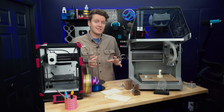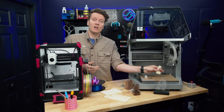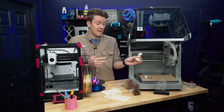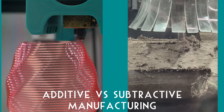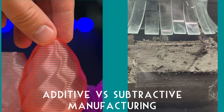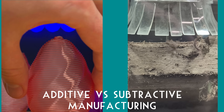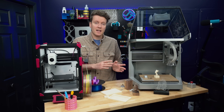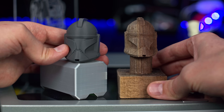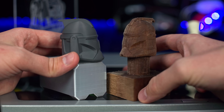Next, let's go through the process of making something on the Carvera Air, going from an idea all the way to a finished product. I also wanted to highlight the differences with 3D printing and additive manufacturing — they are very different, and there are a lot of little things I didn't fully realize until I was actually using these machines. First up, you need to have an idea. You can either CAD model something yourself or find an STL online. This clone trooper helmet I found online — STL will be linked in the description.